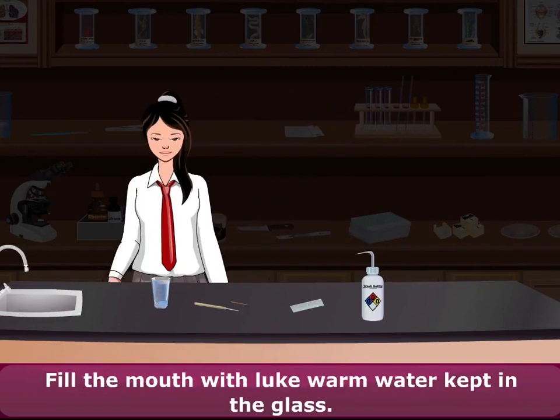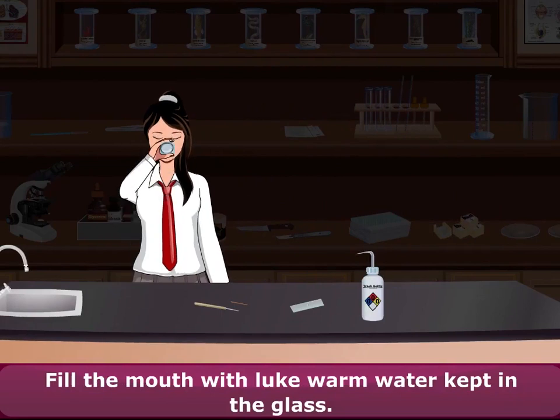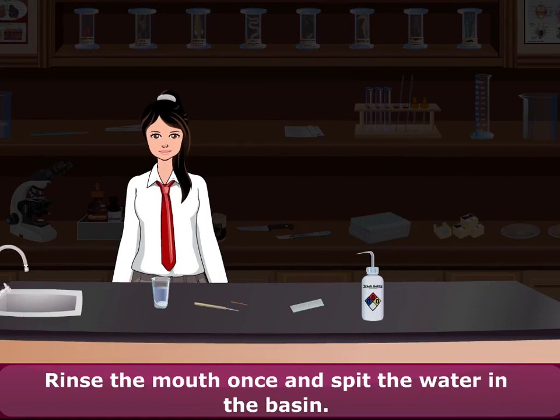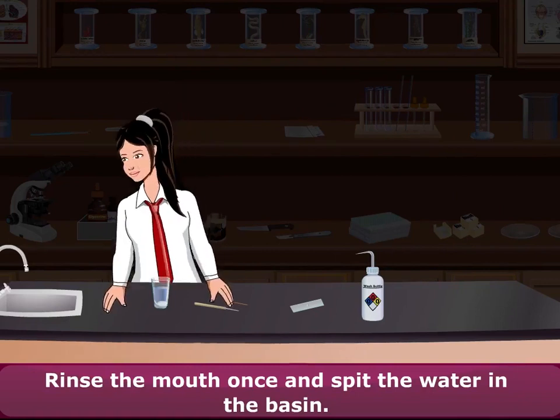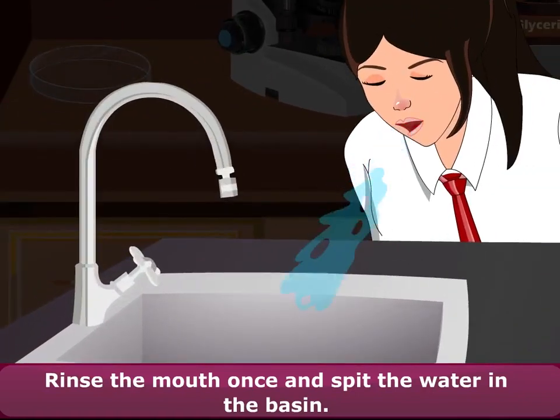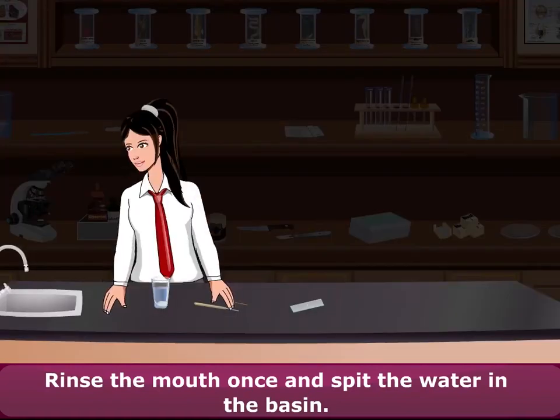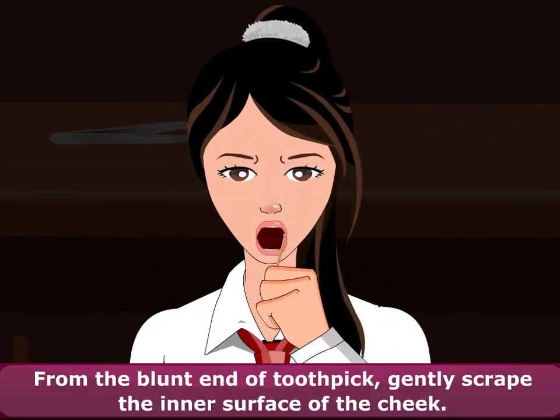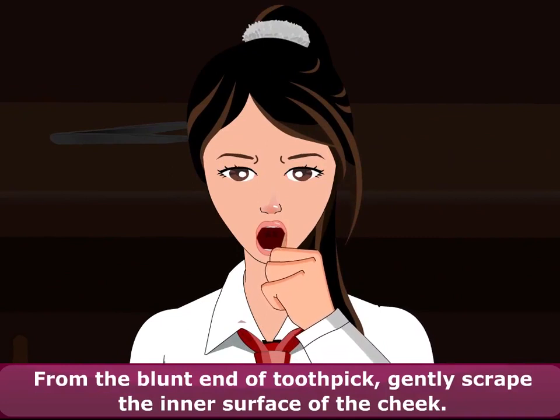Fill the mouth with lukewarm water kept in the glass. Rinse the mouth once and spit the water in the basin. Pick up the toothpick from the table. From the blunt end of the toothpick, gently scrape the inner surface of the cheek.